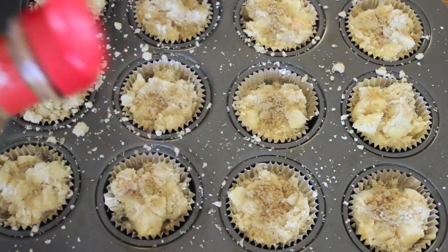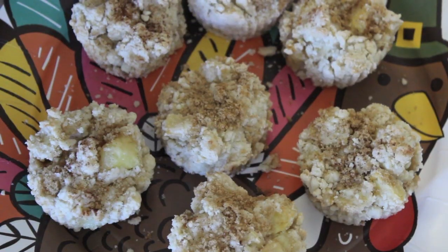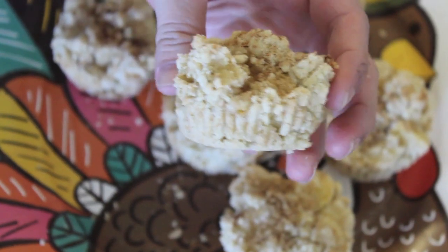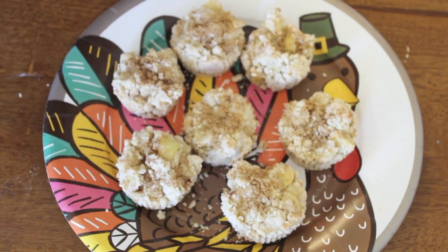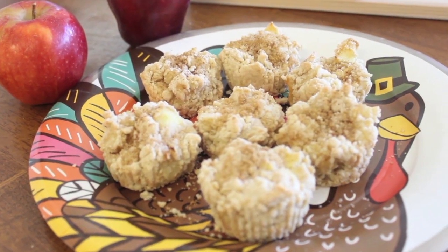Let them bake in the oven for about 20 to 25 minutes, and then ta-da — there you go! They are so good. Jade wasn't around for a taste test since she was at school, so I did it for you guys, and it was definitely a thumbs up. I really enjoyed it. I hope you guys enjoyed this video, and I will see you next Tuesday. Bye!